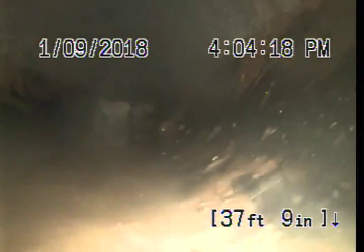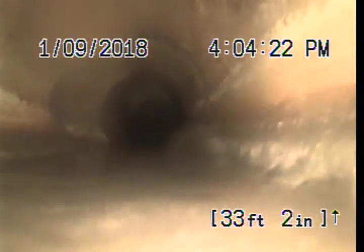We're underwater for about 15 feet — small bit of sewage. Shouldn't be a big deal. This pipe does look okay.